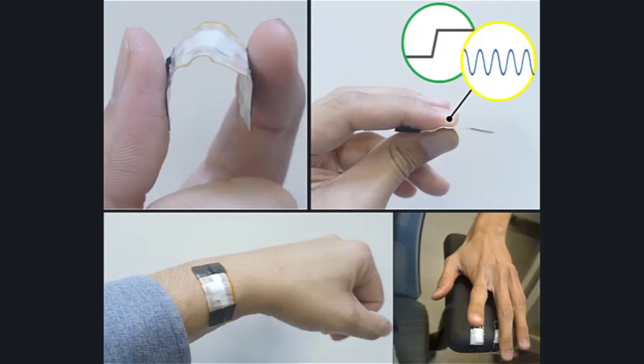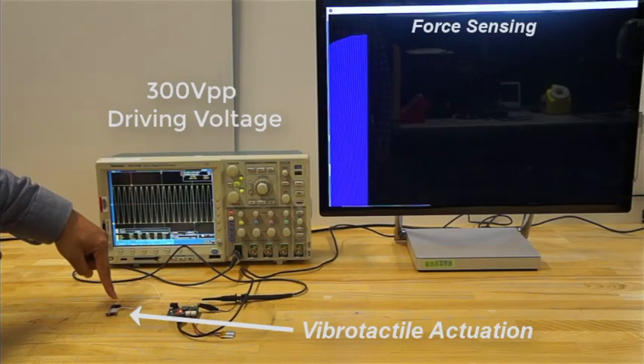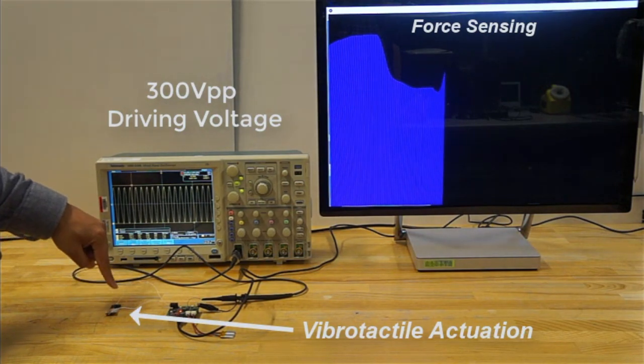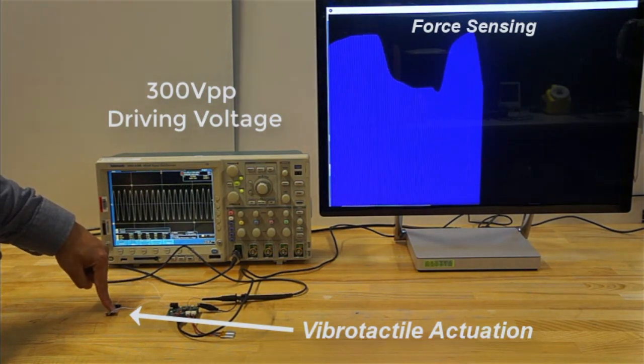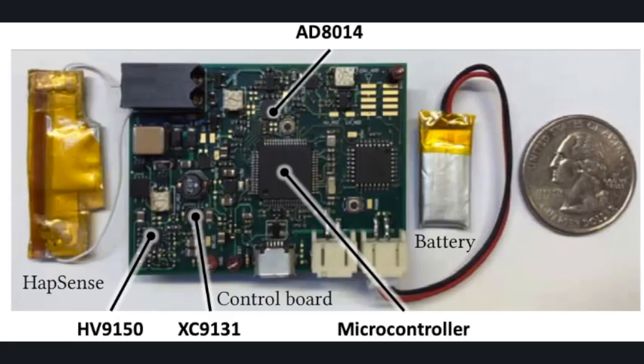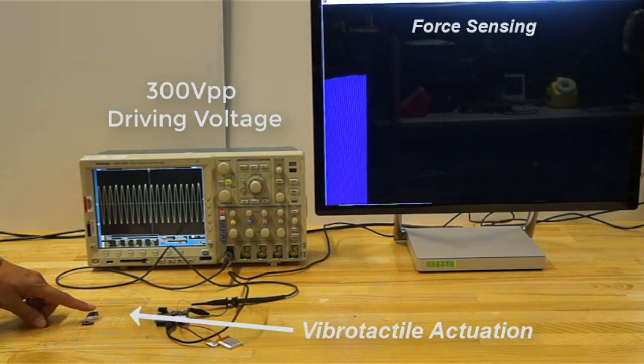HapSense is a single-volume soft haptic input-output device that provides integrated and simultaneous contact force sensing and vibrotactile feedback. Since we have information about the driving waveform magnitude, we can carry out concurrent pressure sensing by monitoring the voltage across HapSense. Our devised system fully supports portability, where HapSense can even be operated with a small lithium polymer battery.